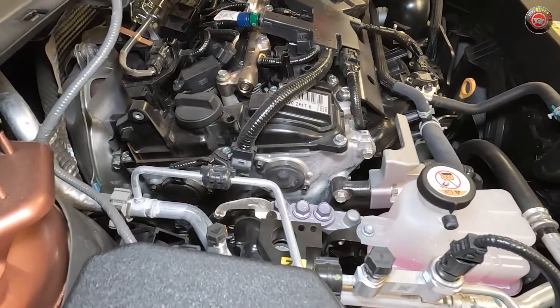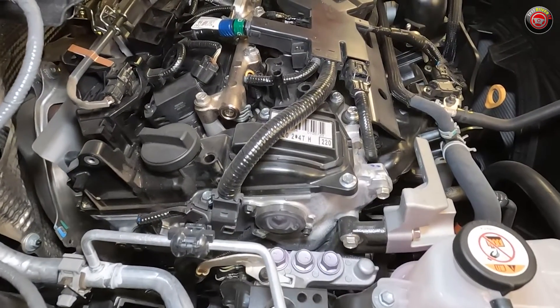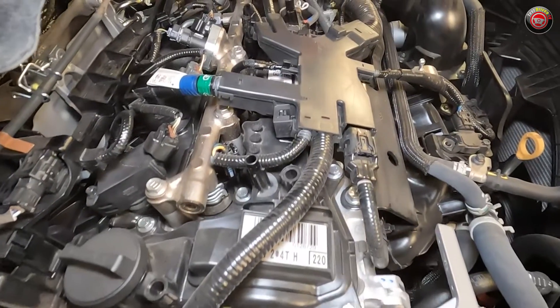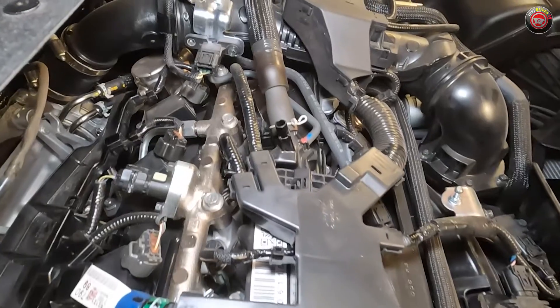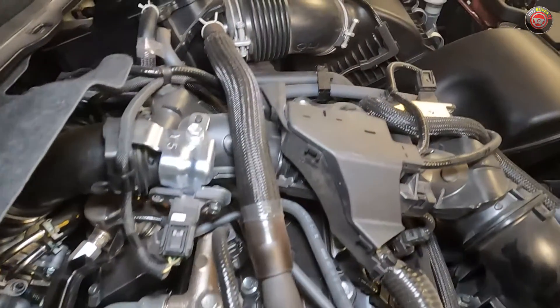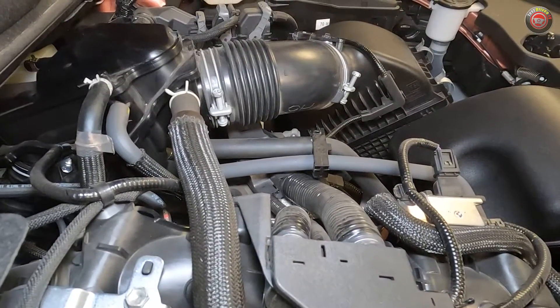The powertrain starts with the Toyota Lexus corporate 2.4-liter turbocharged inline four-cylinder engine that features both port and direct fuel injection, a system they call D4S. The engine also has dual variable cam timing and an 11 to 1 compression ratio, and by itself offers up 271 horsepower and 339 pound-feet of torque.